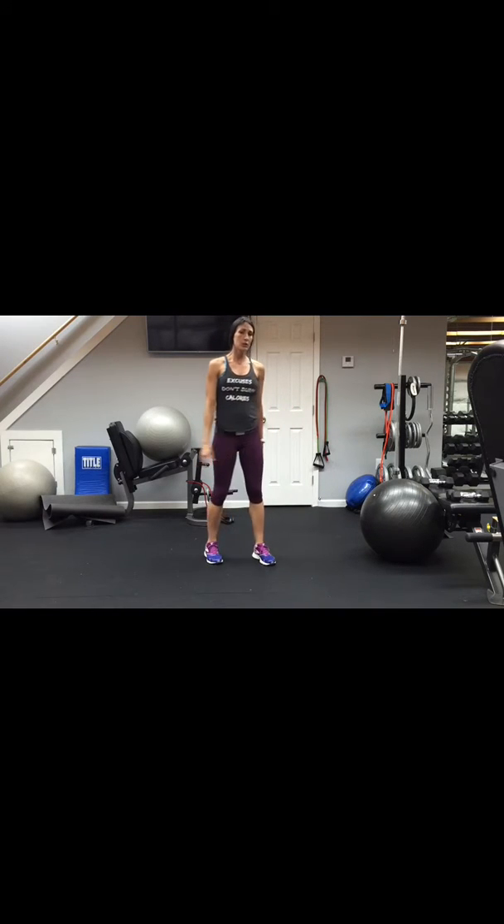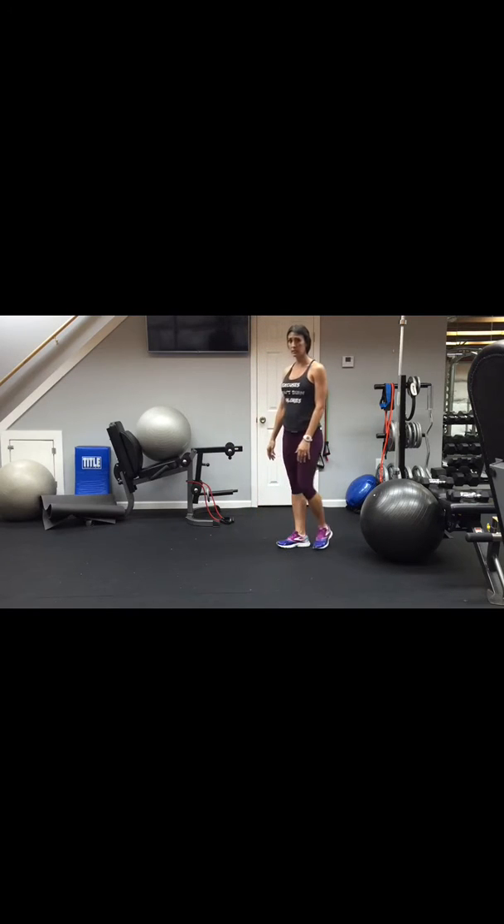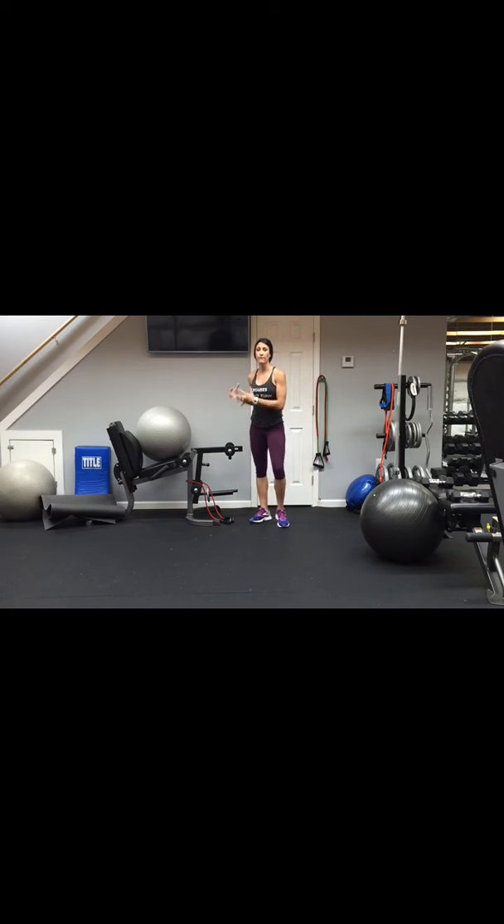We're going to start with the resistance band. Find something nice and firm in your room — a column, a stair railing, or a heavy piece of equipment — and make sure it doesn't move. We're going to work the abs and lower back. Wrap your arms around your shins, fold out, then back in. You're not going to come past even with your body when you come back, then close tightly forward — a lean and a tuck.